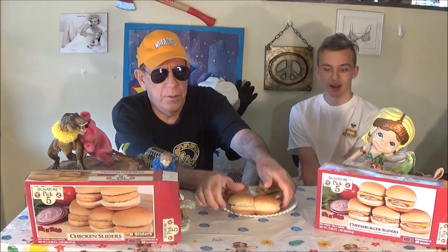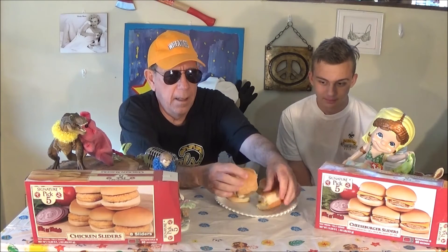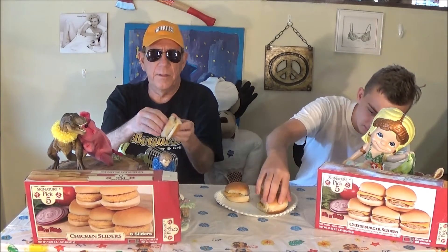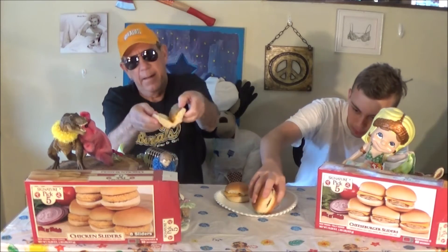Which one's going to go first? I don't know. Let's see the cheeseburgers. Cheeseburger here — the burger with the cheese.